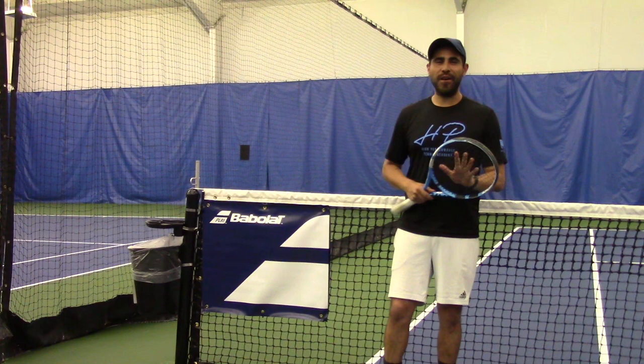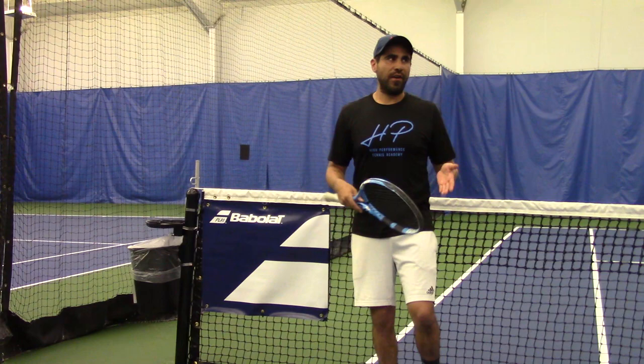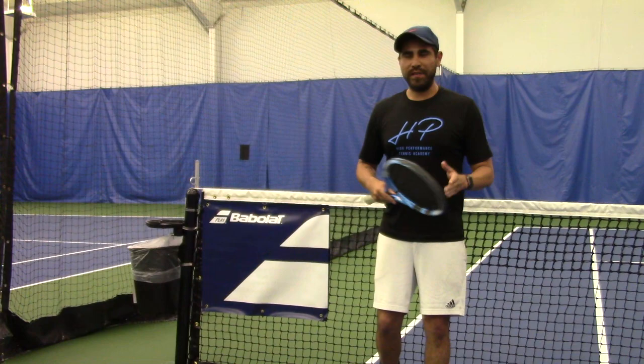Hey, everybody. Paul here. So the first exercise that we have for you is going to be a forward footwork exercise. You can use anything in your house that creates an obstacle for you to move your feet around. We're trying to get creative, because I know we all don't have cones, dots, and ladders. So here's a demonstration.